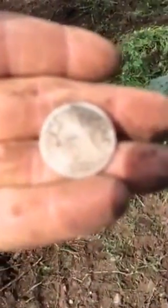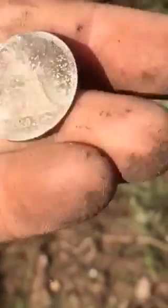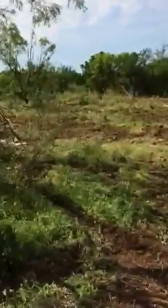Let's see if we can get a good picture of it. 1853 — man, that thing rang up good too. All right, let's keep going!